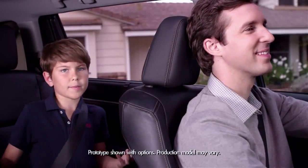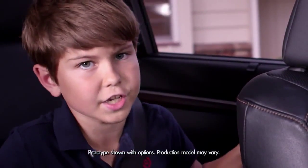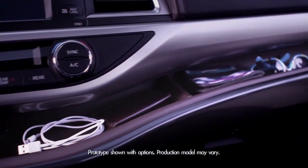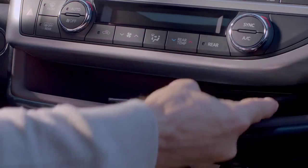In the why didn't I think of that department, the 2014 Highlander introduces a soft touch in-dash shelf. There are two sections with a partition to prevent stuff from slipping, so your smartphone, iPad, and sunglasses are easy to get to.